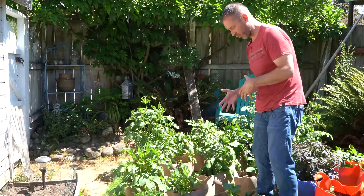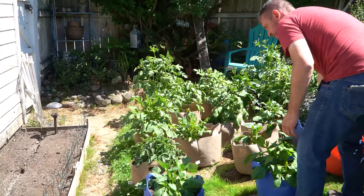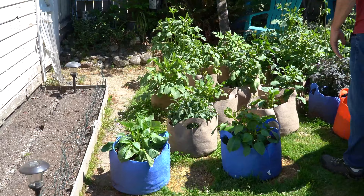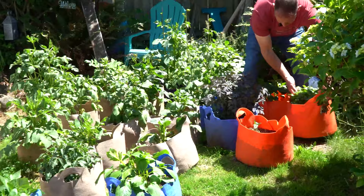We're going to run into a little bit of spacing issues here of what we can put where. So maybe I go this way and then put this one over here. There we go. Yeah, this isn't too bad. I think we're looking pretty darn good here. Still just going with that zigzag pattern.